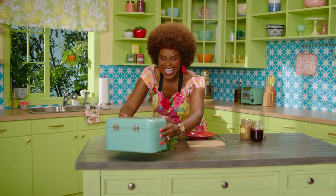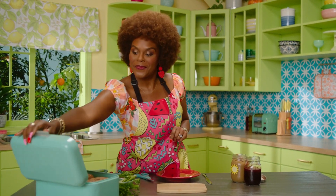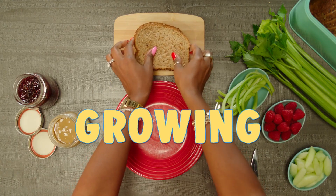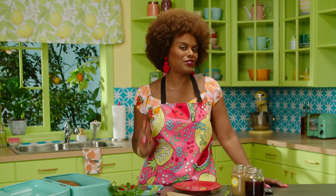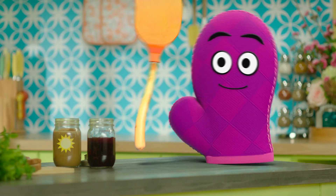Everybody, it's snack time — come on! So today, we're going to make a snack that celebrates growing. We're going to make some healthy, delicious power flowers. But before we get started, I want to introduce you to two of my favorite friends: Bernie the oven mitt and Starla the spatula.